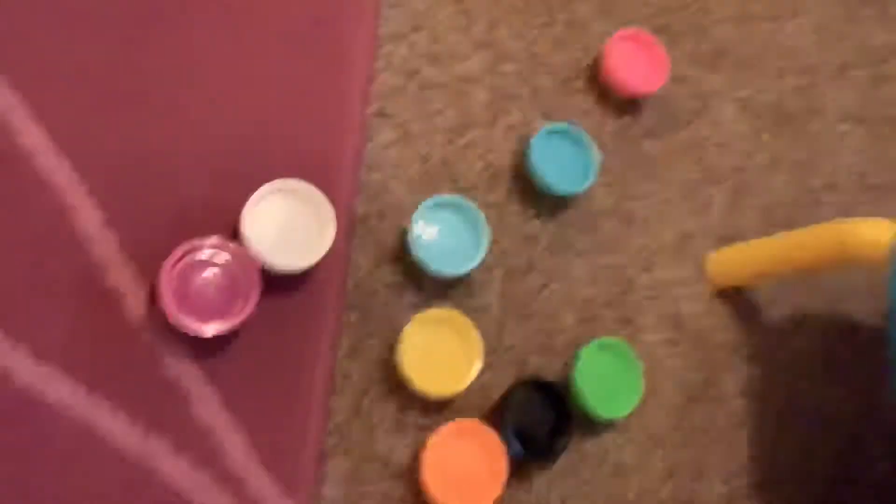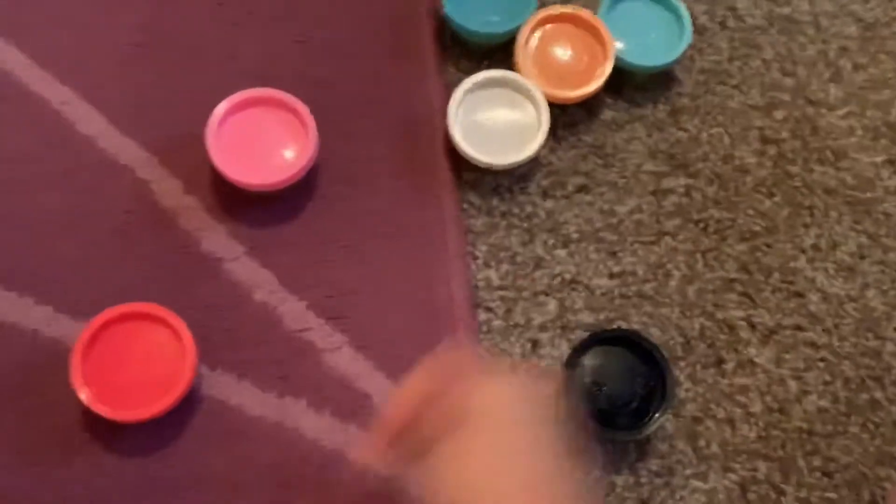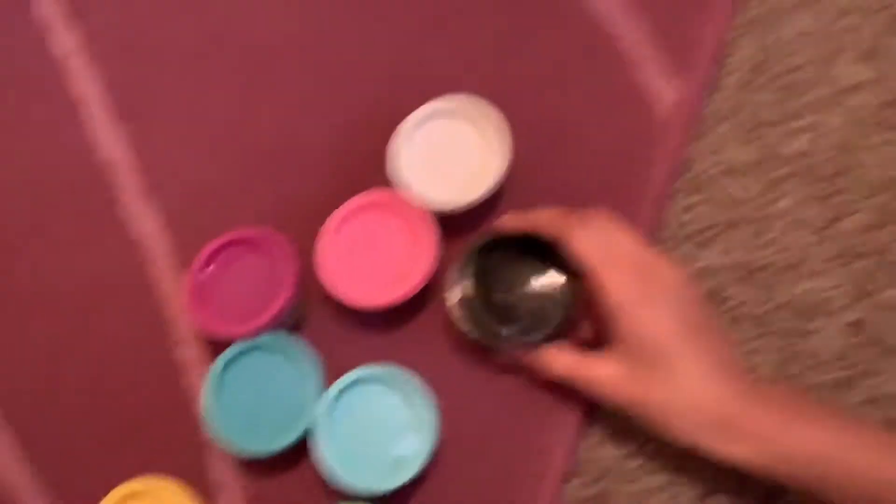Let's get started, but first we're gonna show you all the Play-Doh and everything we have. So here are the colors - we have red, orange, yellow, green, light blue, a teal-ish color, purple, pink, white, and black.